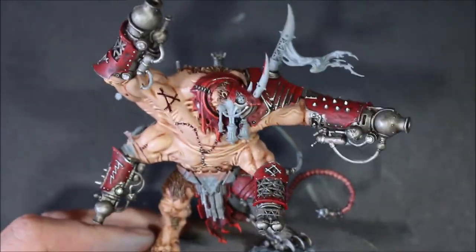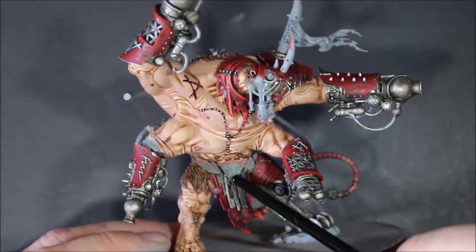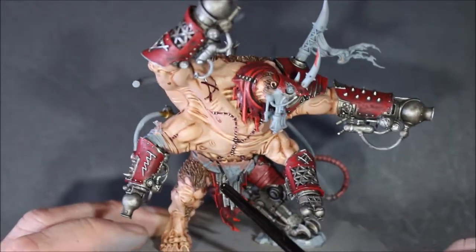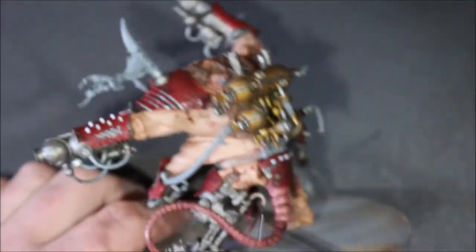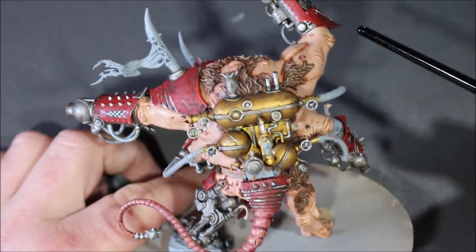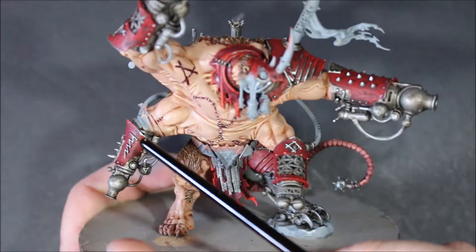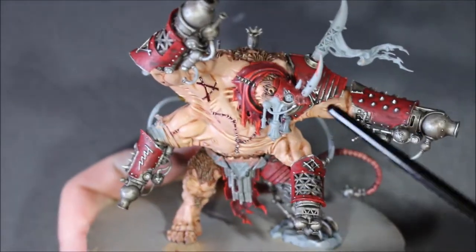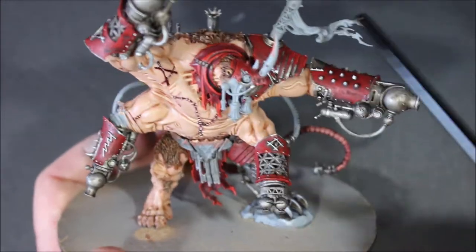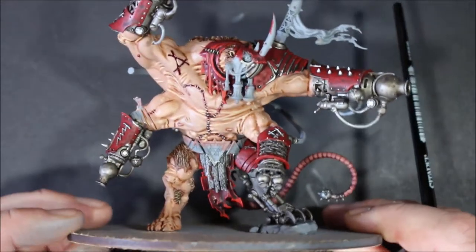This will most likely be the last part of painting Bone Ripper. All I have left is the wooden parts like the small shields and insignias on his waist, all the straps and belt, the pipes along the back — I have three ready to go, based and everything — to connect the weapons to the backpack, the bandages on his arms, and any teeth, claws, or horns. There are quite a few horns and the nails on his toes still to do.